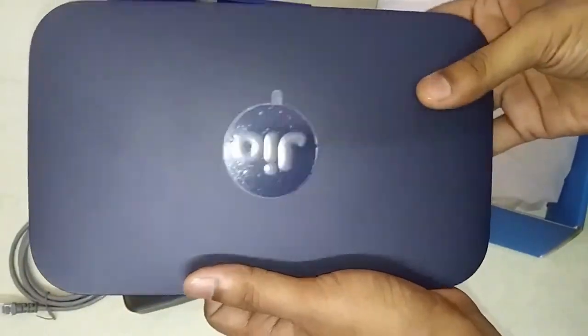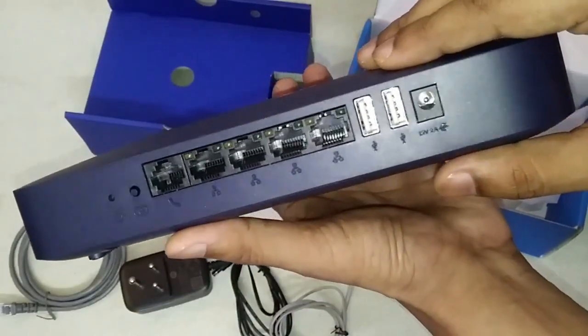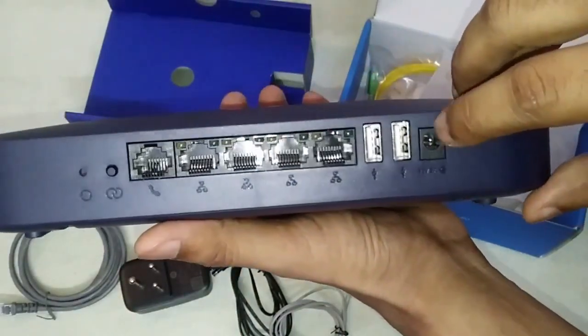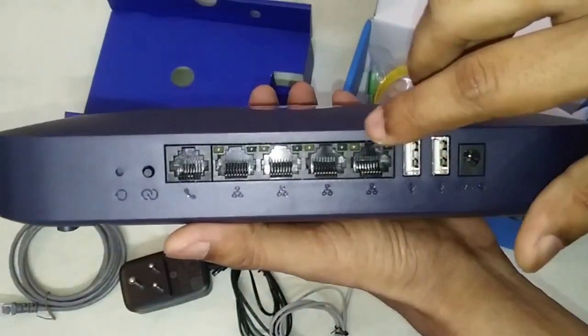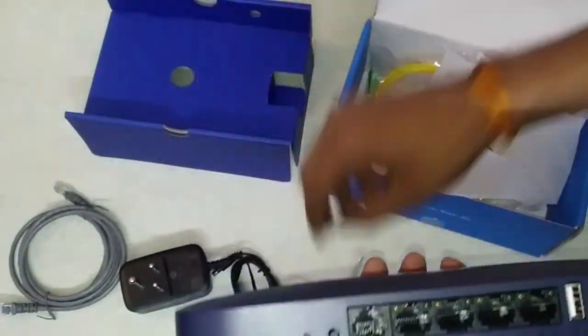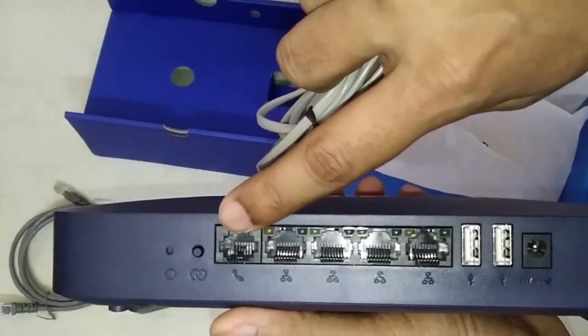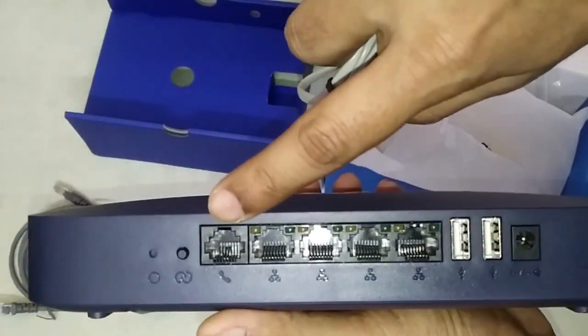So friends, in the Jio GigaFiber Wi-Fi box, there is a power connector, two USB ports, and some LAN ports. There is also a telephone port for incoming and outgoing calls all over India.